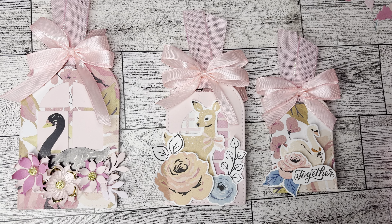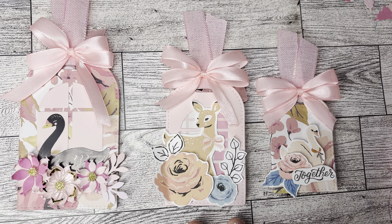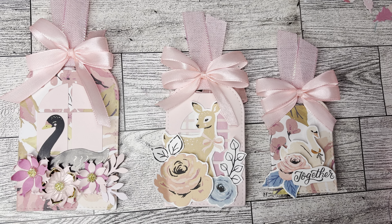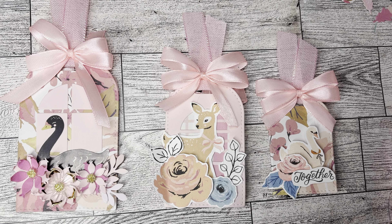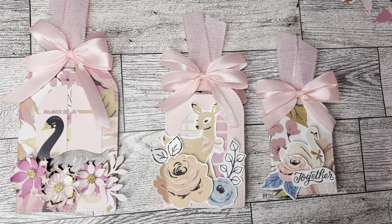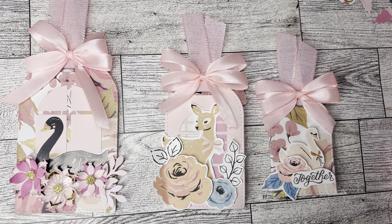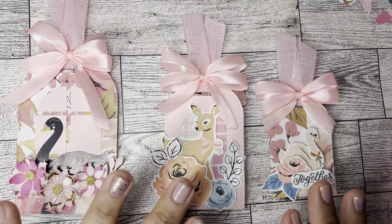Hello everyone and welcome back to my channel! Today's video I have some project shares for ScrapDiva Designs — this is the October release. Beautiful die sets, I'm having so much fun playing with these. You have to snatch each and every one of these because I'm obsessed. You're going to find so many ideas and inspiration. I'll have all of the dies listed down below. You can use my code poochie10 to save 10% off your entire purchase on scrapdiva designs dot com.